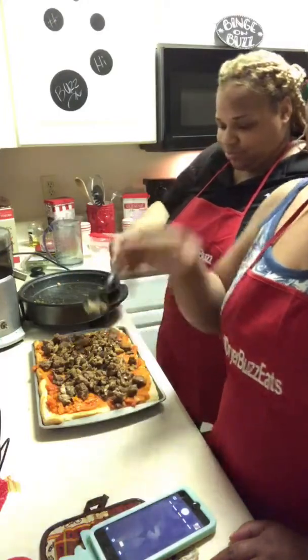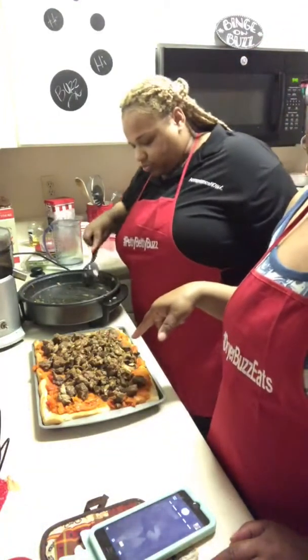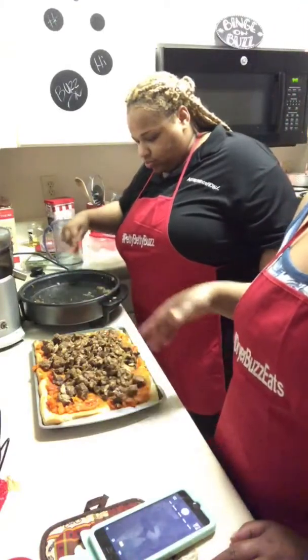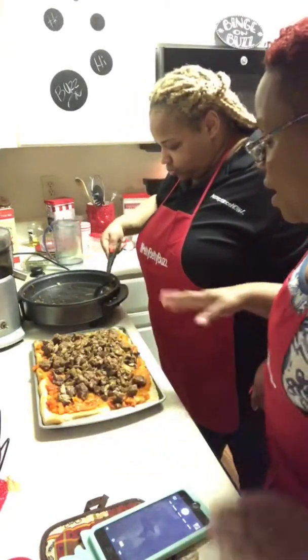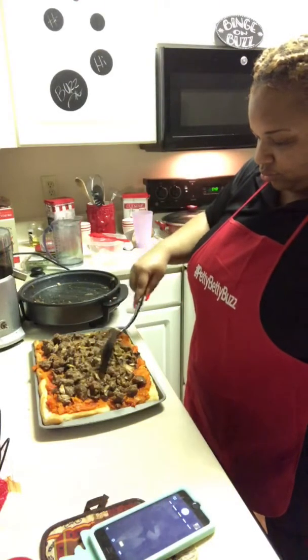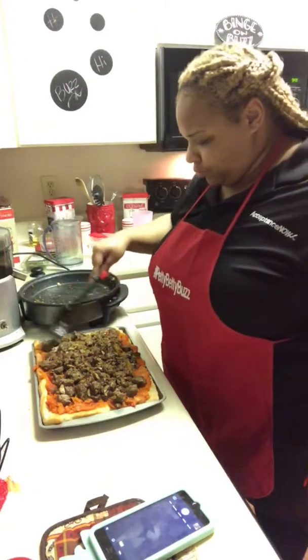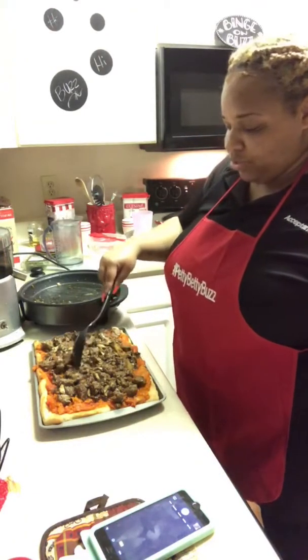Imagine if we were doing pizza and just put those raw mushrooms and raw stuff on there. So what we have done — did you ask me if that was going to be enough? I think that is enough.